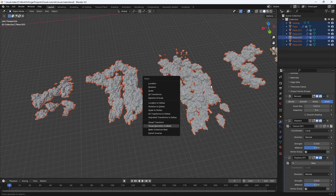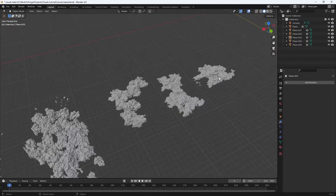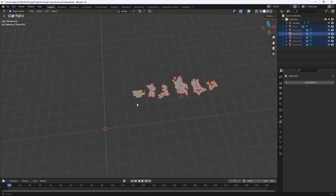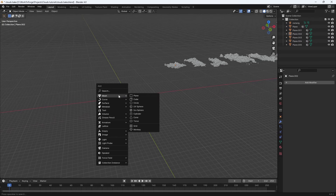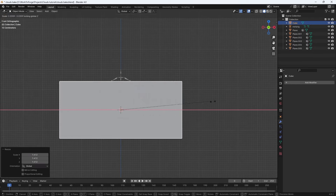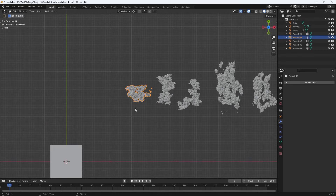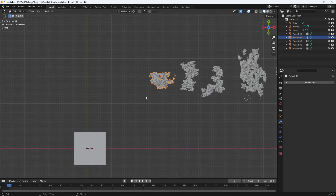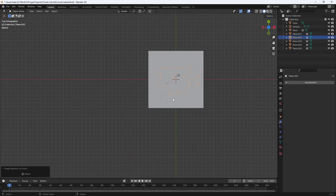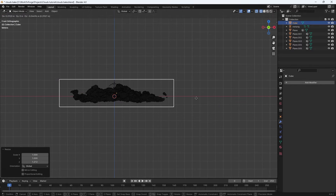Okay, now we've got the cloud shapes and they're looking pretty good. Now all we have to do is work on the smoke simulation. Add in a cube — this will be our smoke domain — and size it up to fit one of these clouds. Since we fixed the origins, select it and hit Shift+S > Selection to Cursor to jump it to the center of the scene, then rescale it.